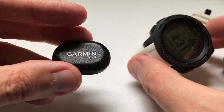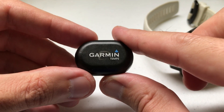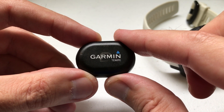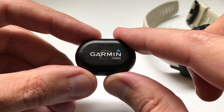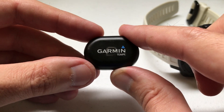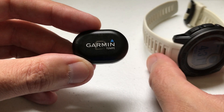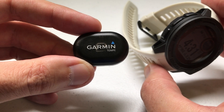The Garmin Tempe is a wireless thermometer sensor that Garmin sells that the Instinct, as well as other Garmin watches like the Fenix, can connect to and read ambient temperature. Now you might be asking: why would I need to buy this device if I've already got a temperature sensor on the back of this watch?